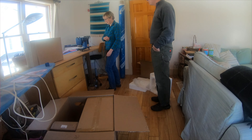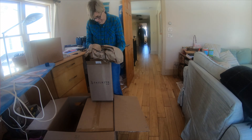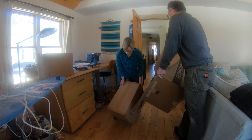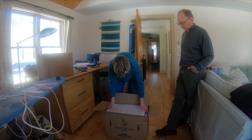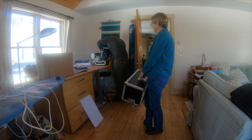We have become on a first-name basis with our UPS guy — there are lots of packages arriving. This is a Sailrite Ultrafeed sewing machine that Julie will describe a little bit more later on.